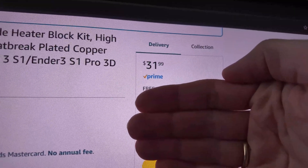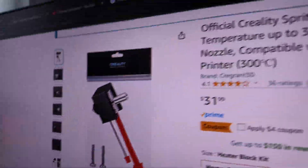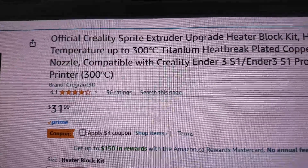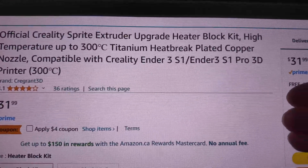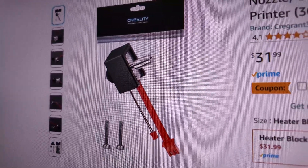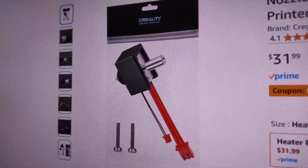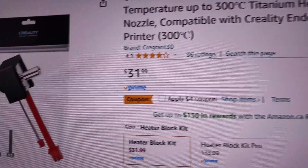So as you can see, I spent another $31 just to order a spare official Creality Sprite extruder upgrade heater block. If you think it's a good idea to absolutely destroy your heat block from both sides, get ready to pay another $31 in Canada.